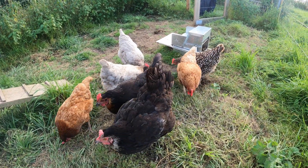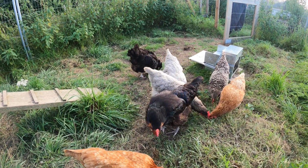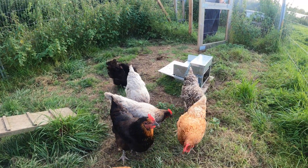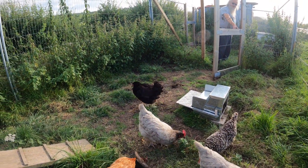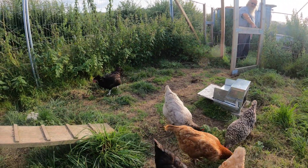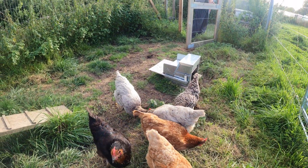Hello girls! Hello Ginge, hello Red, hello Smokies — two reds — and that's Scruffy, our dominant hen. She's scruffy because she always looks a bit rough. Hello girl! I hope you enjoy this video.